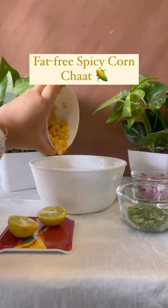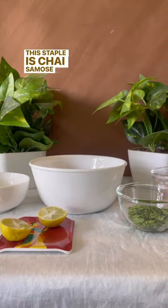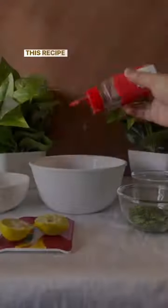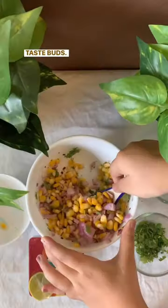Monsoon has started in most of India, and you know what the staple is — chai samosa, chai pakwaan, or chai pakoda. This recipe is something that is going to tantalize your taste buds.